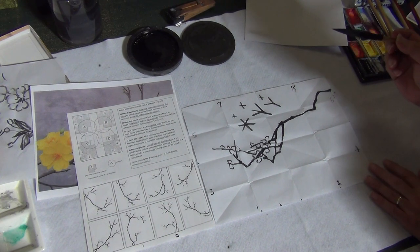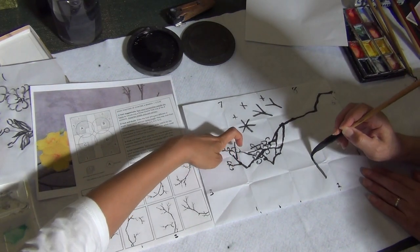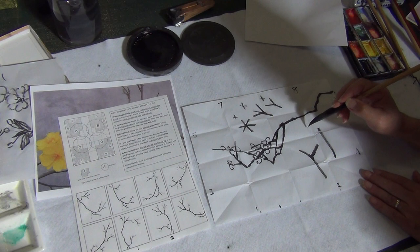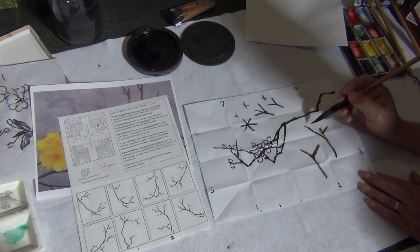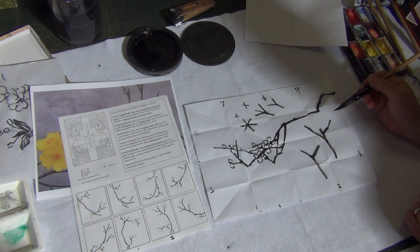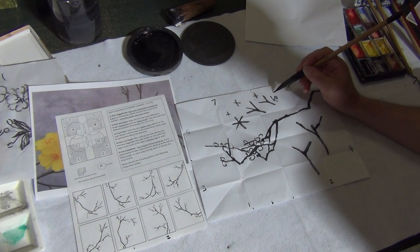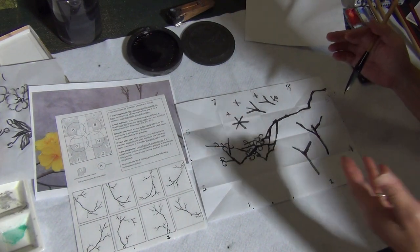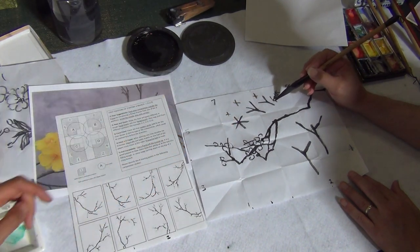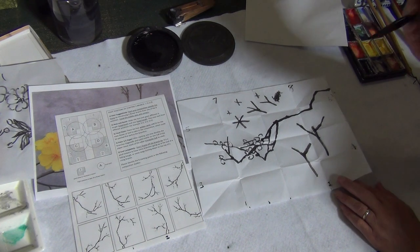I have a question — you said don't do the Y-shape, but here I see something like a Y. The Y means symmetrical — if one side is longer than the other, it's not really a Y. By Y I mean this: a split like a fork — equal length. Avoid the fork. As long as you avoid the symmetrical fork, you should be fine.